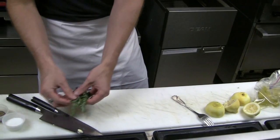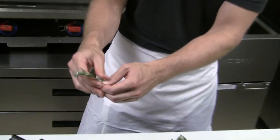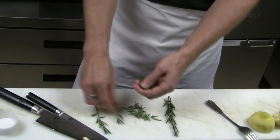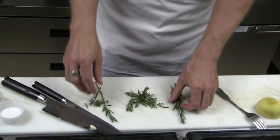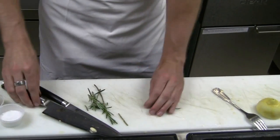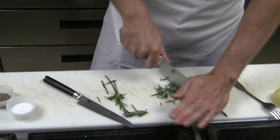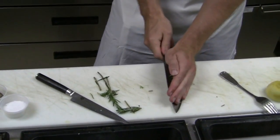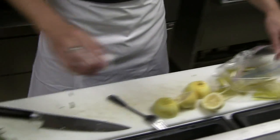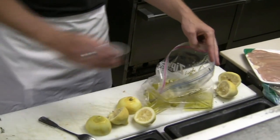We have about three stalks of rosemary, and I just hold the top and pull back to take the leaves off the rosemary, then just coarsely chop that. And then we're going to use a teaspoon of salt and about a half a teaspoon of black pepper.